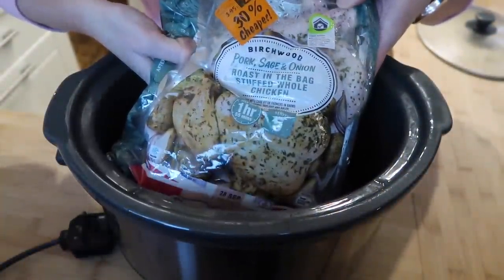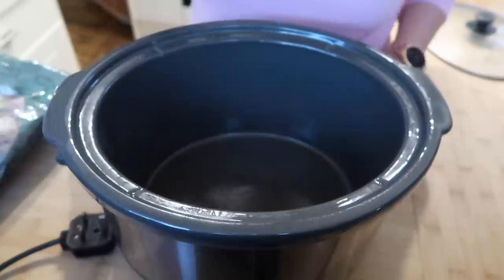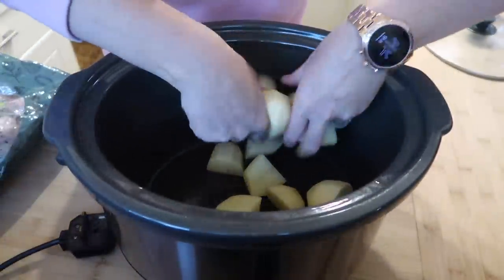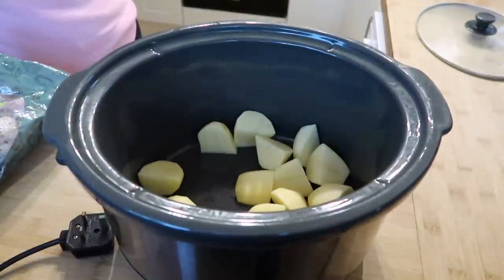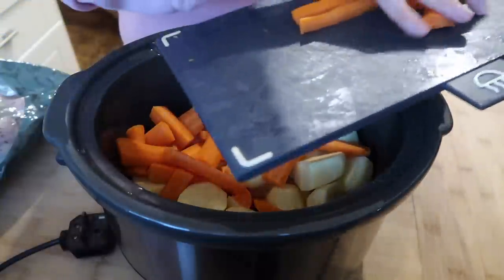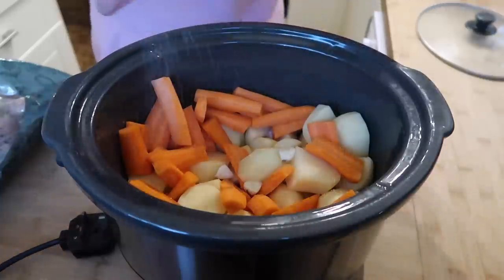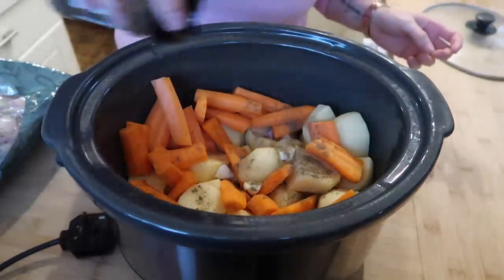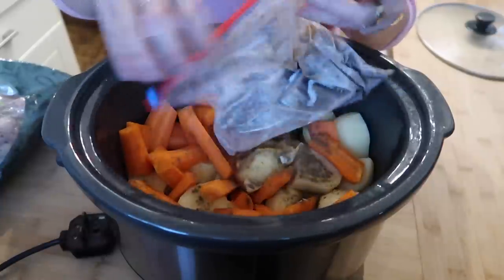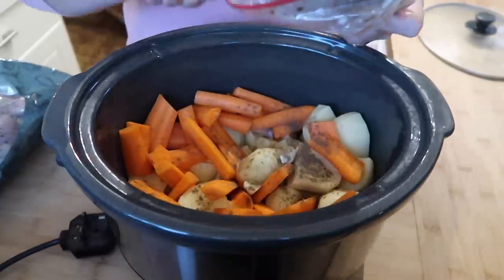For our next meal I'm going to do a whole chicken, potato, and carrots in the slow cooker. I got this chicken from the reduced section, but it is just a chicken in a bag so it doesn't make any difference. I'm going to peel and chop some potatoes and lay those in the bottom of my slow cooker, then add some peeled and chopped carrots and some whole garlic cloves - they'll end up really sweet and will disintegrate. Season with salt and pepper, then add my stock. I use frozen stock saved from previous meat joints.